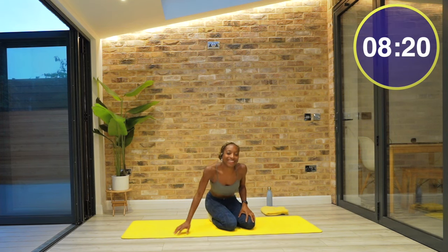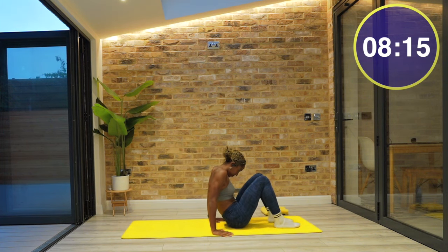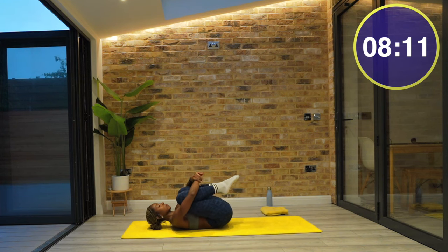Make your way down onto the floor and lie yourself down on your back. Once you get there, hug your knees in towards your chest and perhaps start to rock your body from side to side.